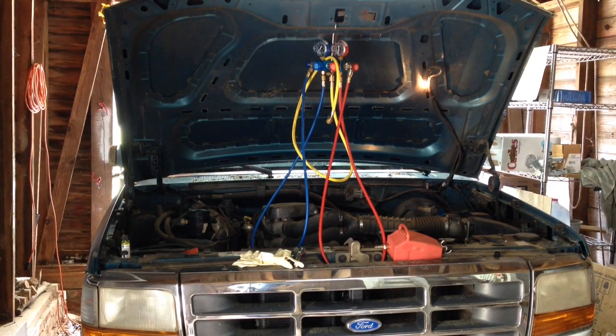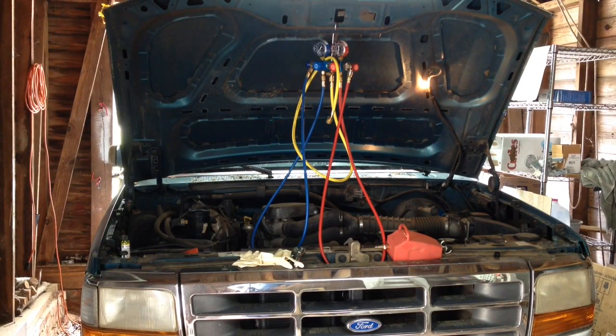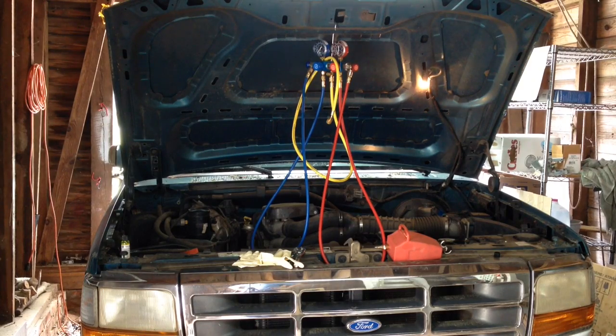Today I'm going over the high side service port replacement on this 1996 Ford F-150 with a 5.0 liter engine in it. It does have the 134A. This is going to cover the F-150s from 94 to 96 that have the 134A. The earlier ones that came with R-12 that were retrofitted over to 134A will have a different type Schrader valve on the high side port.